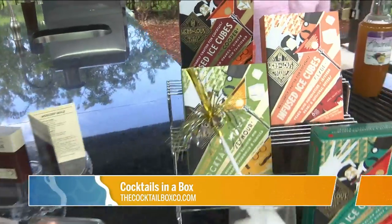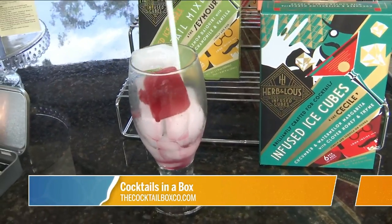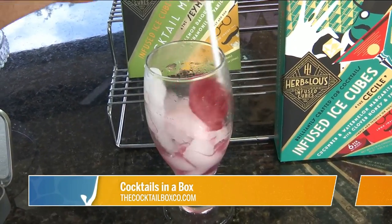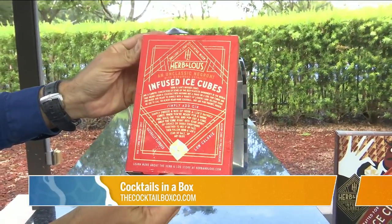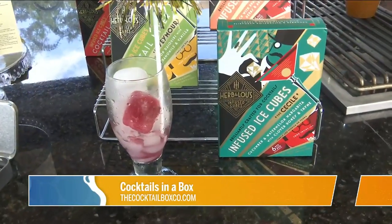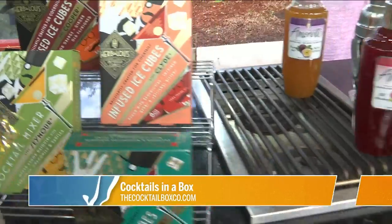Next up are infused ice cubes. All you need to do is put the ice cube in the drink and stir or shake it up. There are six cubes in a box — basically the drink is right in the cube. It's from herbandlose.com and there are five different flavors. Just drop the cube in and you are good to go — low calorie, all good.